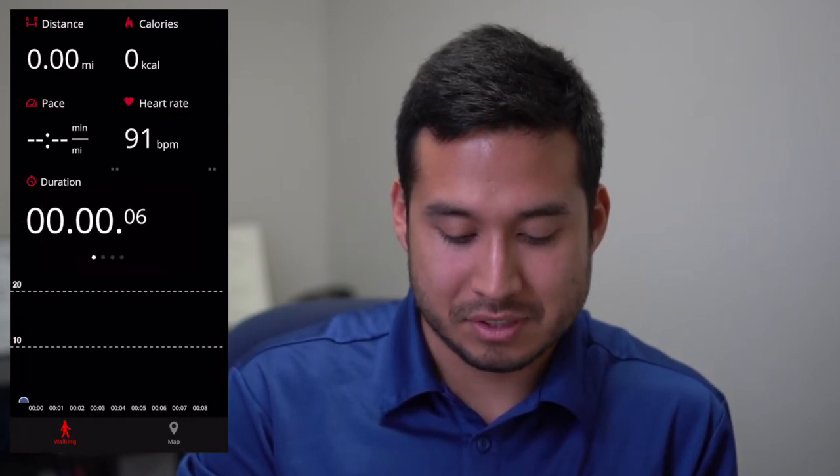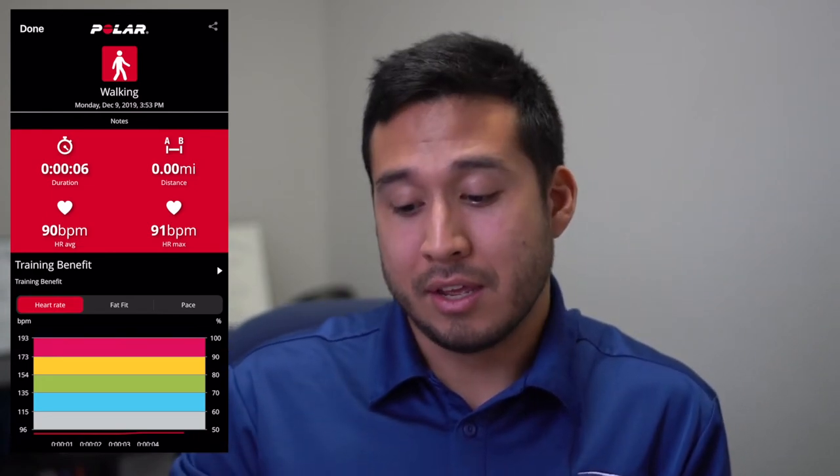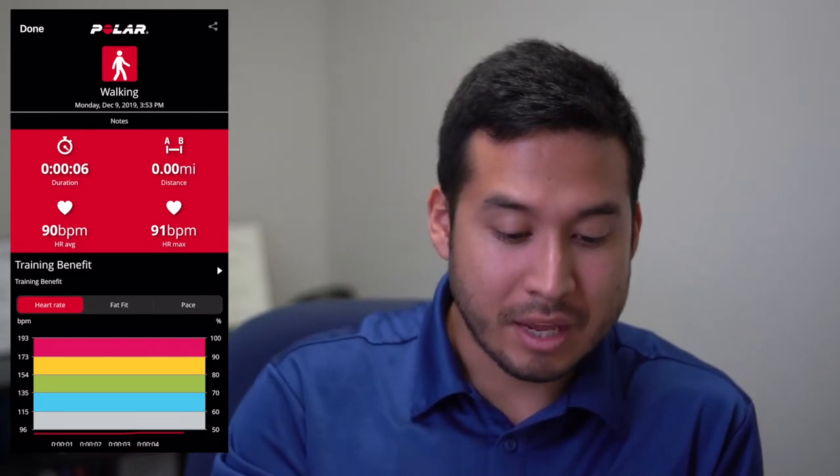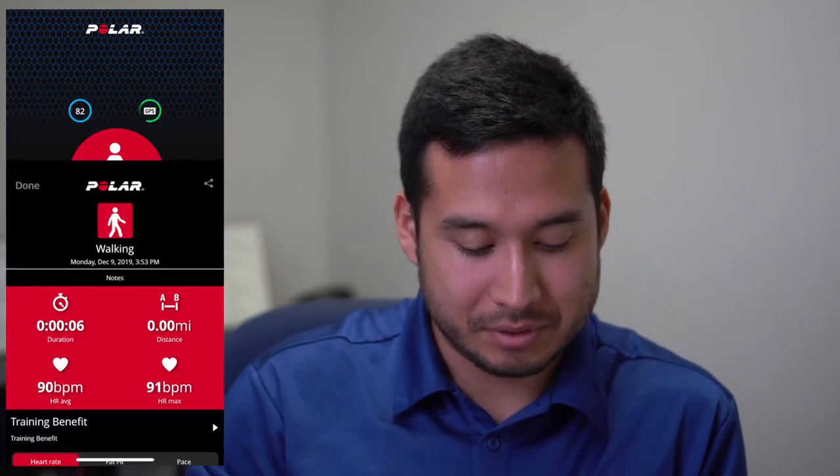Whenever you're finished, all you have to do is hit that Pause button, then hit Stop, and save the session. As long as it's 10 minutes long, it's going to go to Sweet Rewards. If you only worked out for six seconds, you're not going to get any credit.